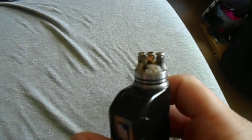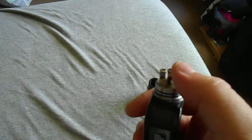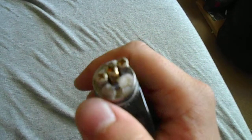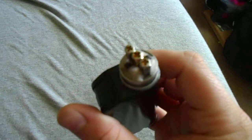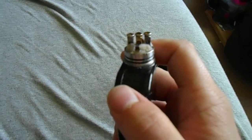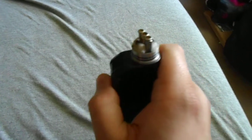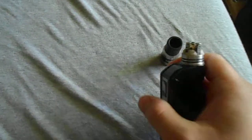You've got your standard three-post design, just like the authentic. It's a gold-plated copper positive pin. I'm currently running a dual coil setup at about 0.5 ohms, and it works pretty good. You can run this in either single, dual, or quad coil mode. I had it in quad coil but ended up having to trash those coils because they kept getting screwed up, so I went back to regular dual coils.